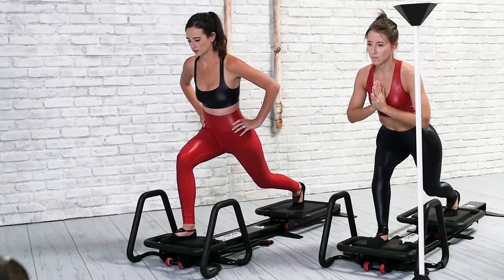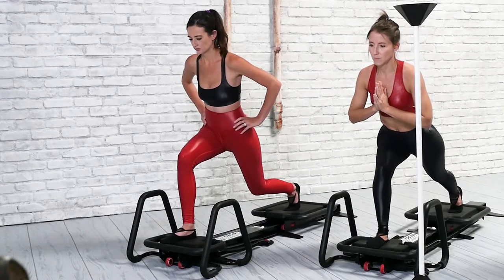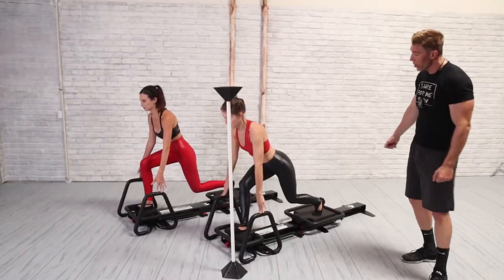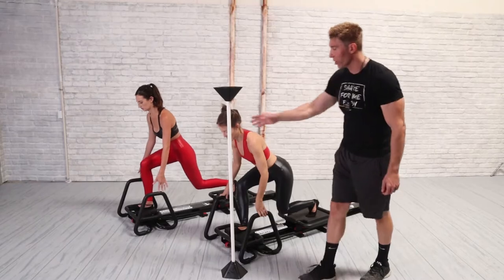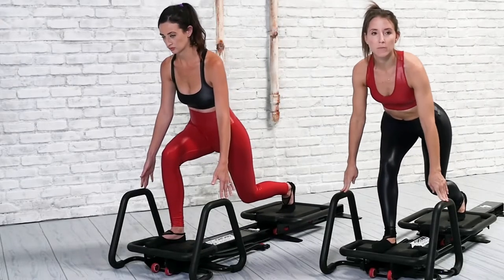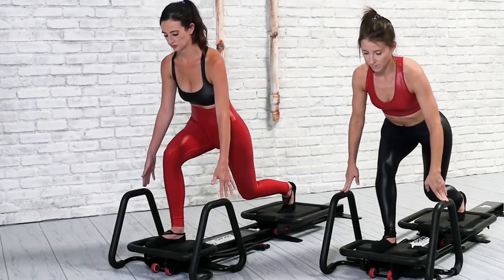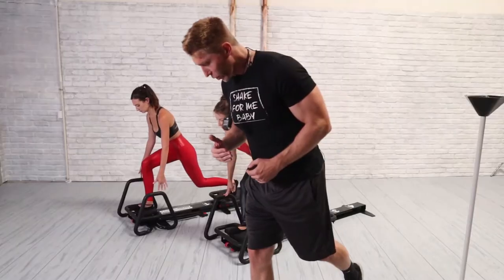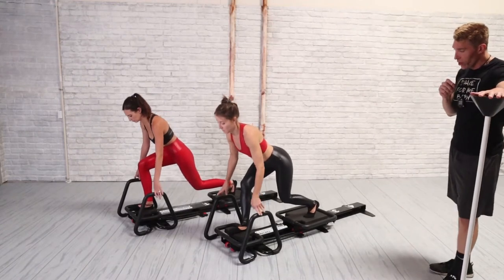We'll keep that left knee right underneath the left hip, reach out for the handles, and do a quick set of pulse. Bring the knee underneath the left hip, grab the handles, and pulse up and down. Then we're going to put the right foot on the floor and go into a front lunge. Make sure that the right foot is not in contact with the platform. Keep that right knee right above the ankle, hips and shoulders square, chin up.